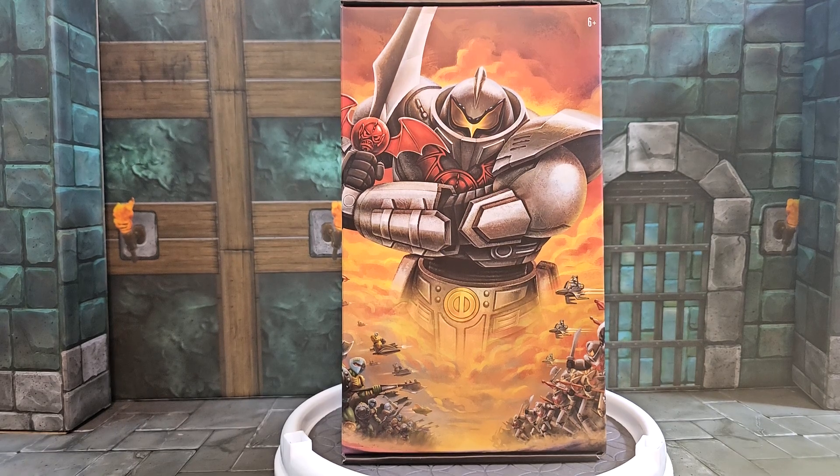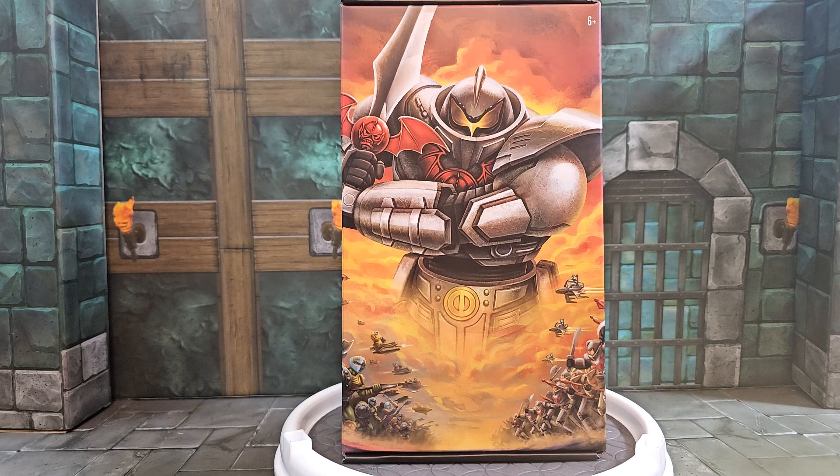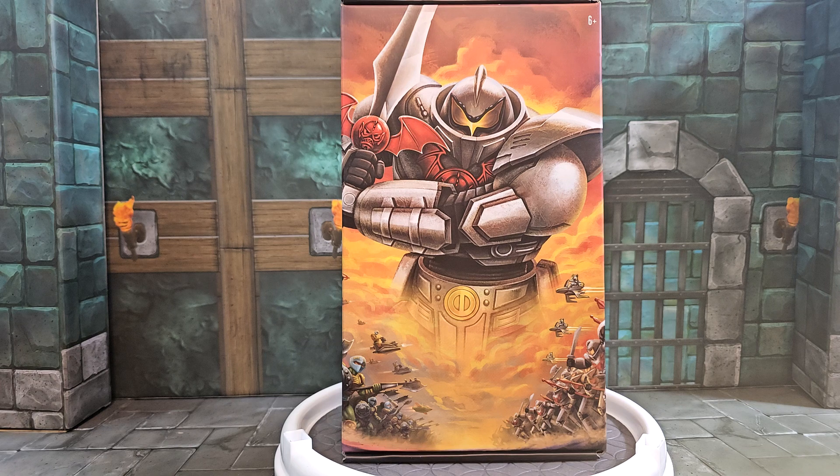Hey everybody, I'm Jelani and I'm Brooke, and together we are Go Figure Reviews. For today we have the Mattel Creations Masterverse Horde Trooper. This is a Mattel Creations exclusive — they have this on their website, and I think they still have a lot available there.